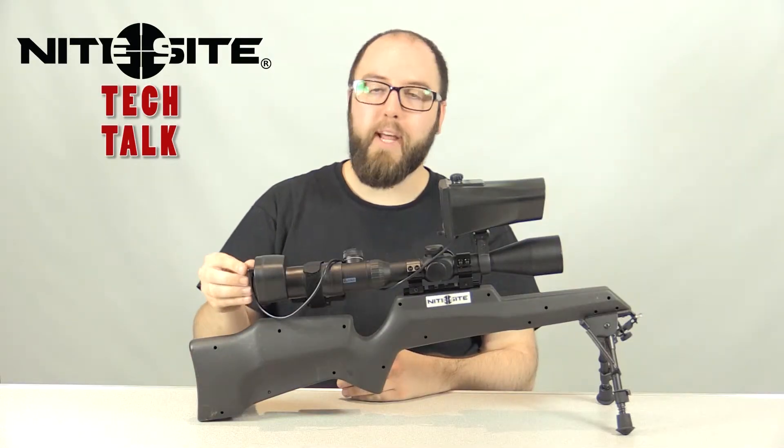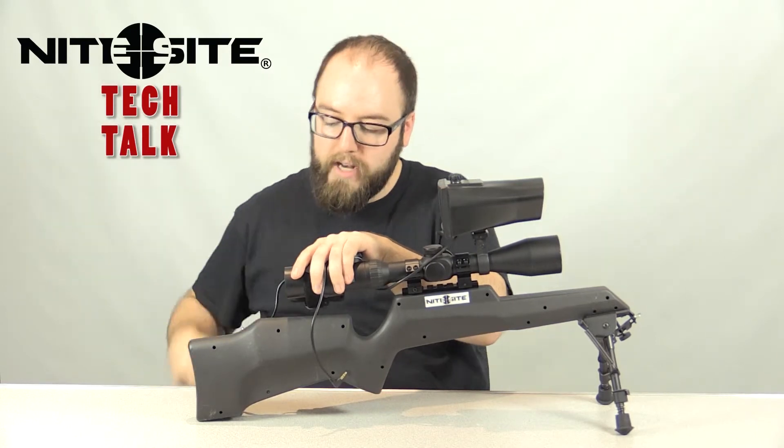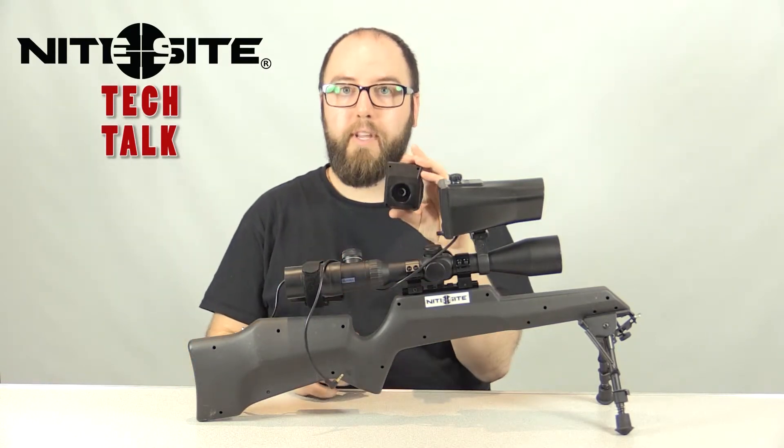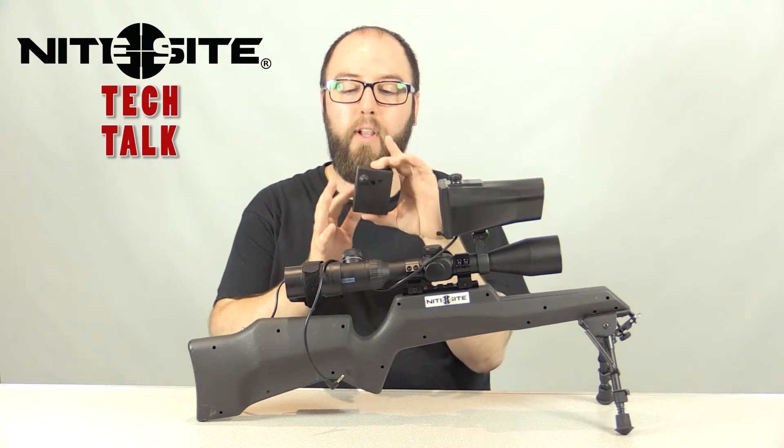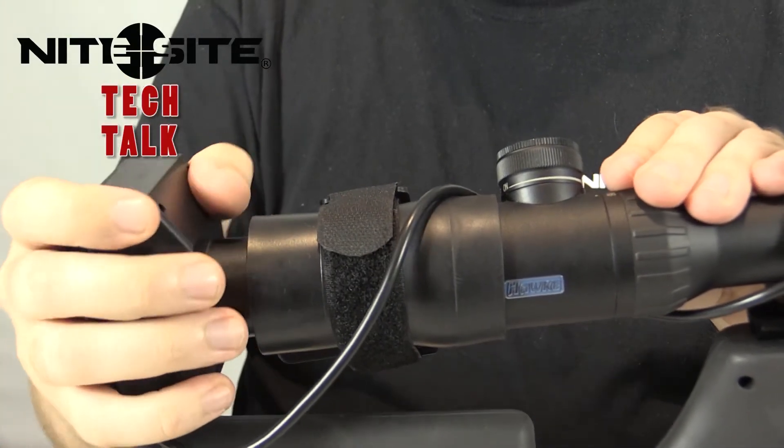Now that we've finished setting up the Night Sight Artec camera, let's talk a little bit about the standard camera. Setup is mainly the same, however focusing will be different as you do not have an external focus wheel on the standard camera. To focus this camera, you'll need to twist the camera lens.